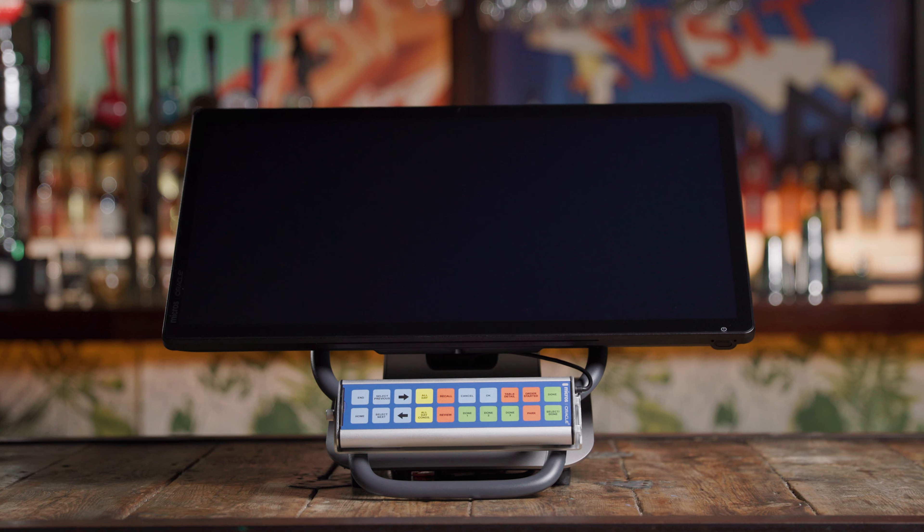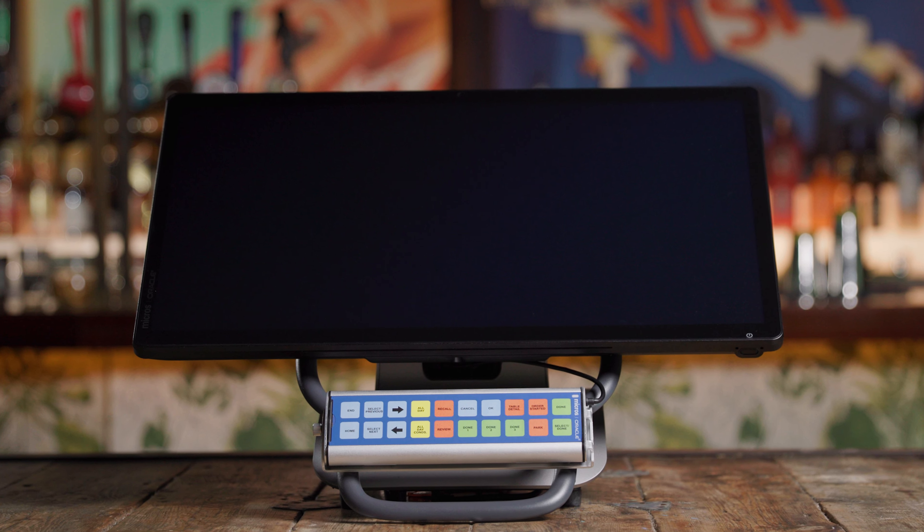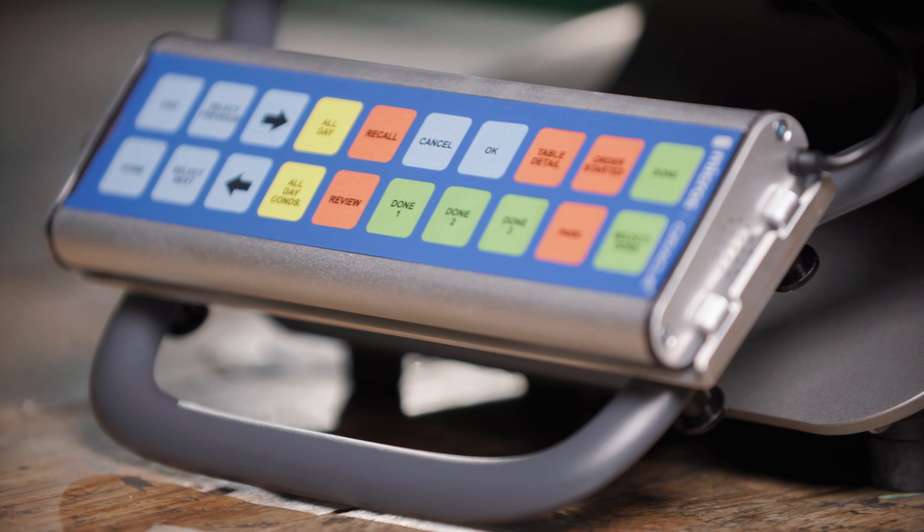Now that your Express Station 400 is set up, it's time to turn it on and complete the setup. In this video, we'll turn on the Express Station 400 and set it up. At the end of the video, the Express Station will be up and running and ready to field orders from your Symphony point of sale.